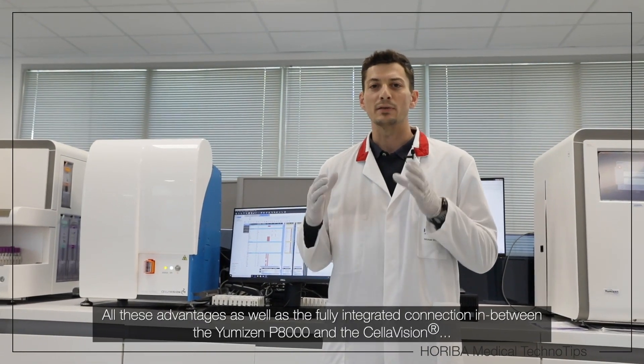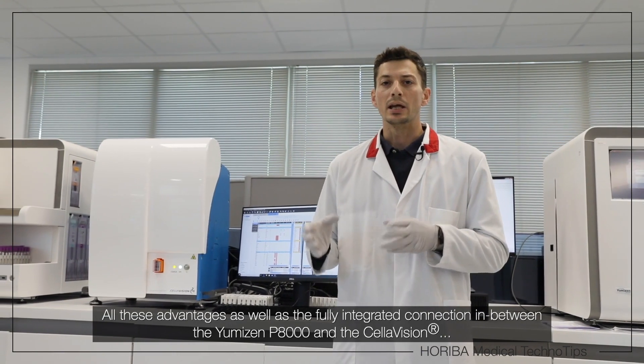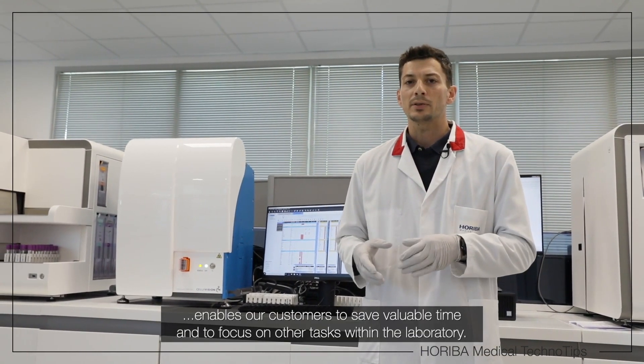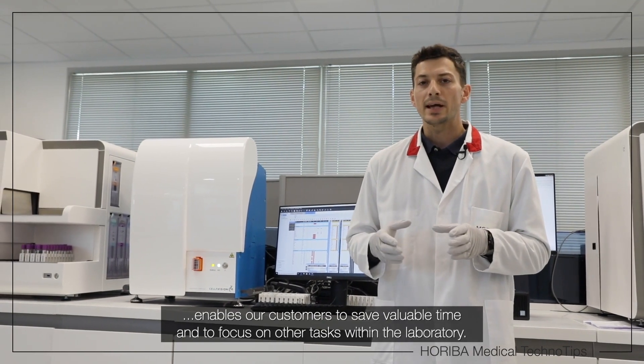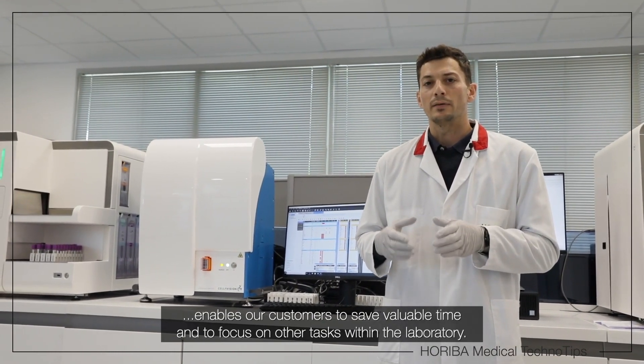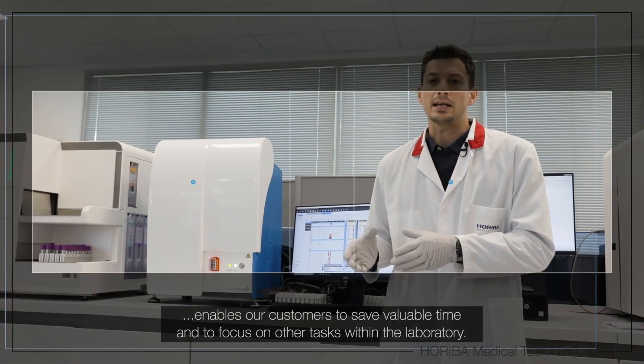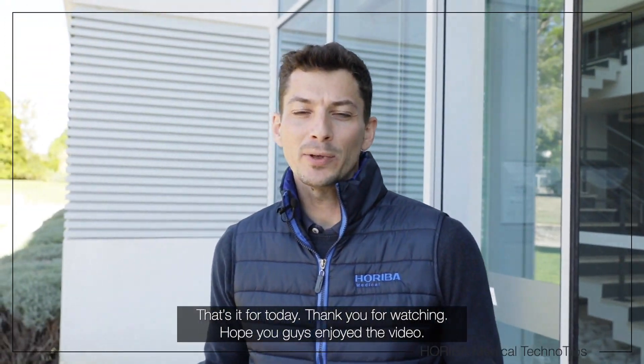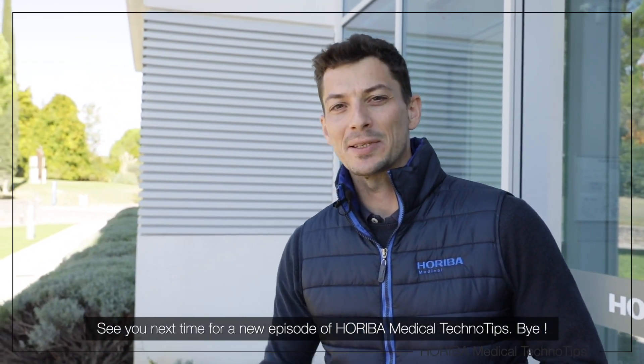All of these advantages, as well as the fully integrated connection between the Umizen P8000 and the Cellavision, enable our customers to save time and to focus on very high added value tasks. That's it for today. Thank you for watching. Hope you guys enjoyed the video. See you next time for a new episode of Arriba Medical TechnoTips. Bye!